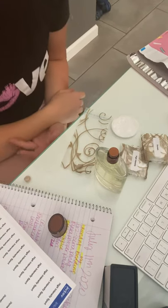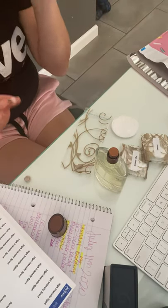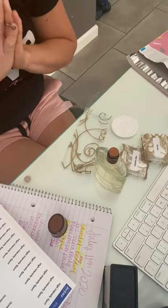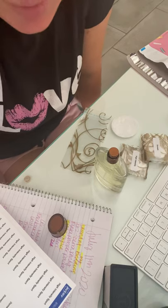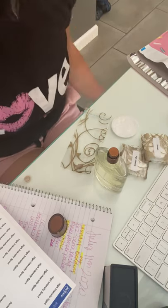Hey ladies, it's Portia. You can't see me, but I wanted to quickly give you a video on how to make fragrant samples. I'm doing men's right now and I'm so excited.